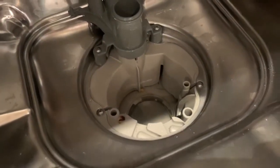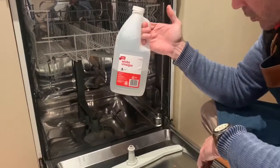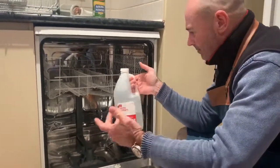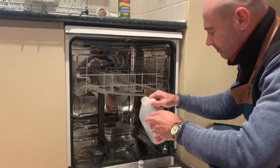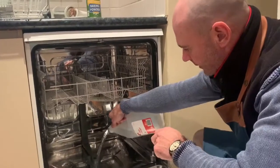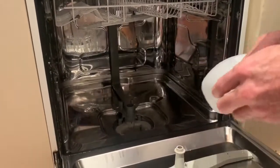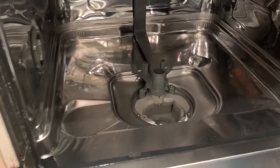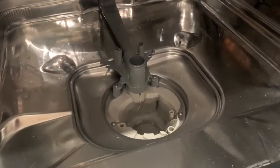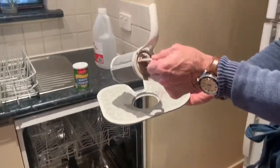Our recommendation for disinfecting and cleaning is to start with some white vinegar. It's as simple as just pouring it into the trap — just like that. I recommend about a litre, straight in there like that. Let that sit for a bit, and then we wash — just give this a hand wash — the filter and the trap.